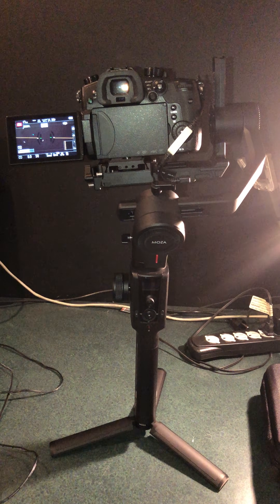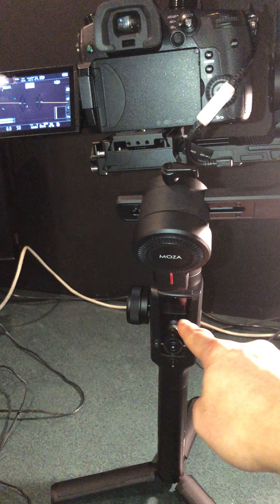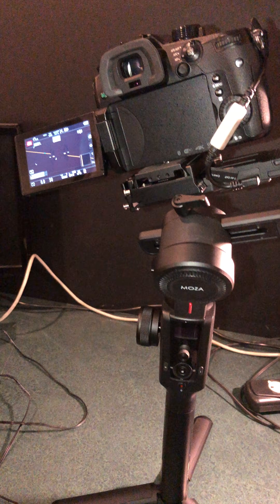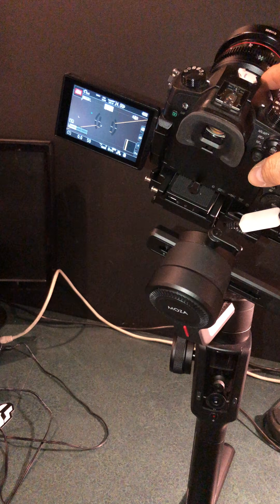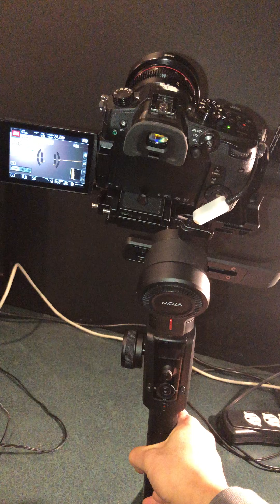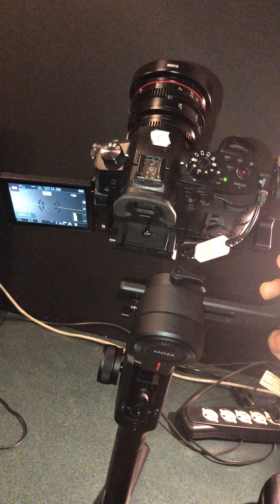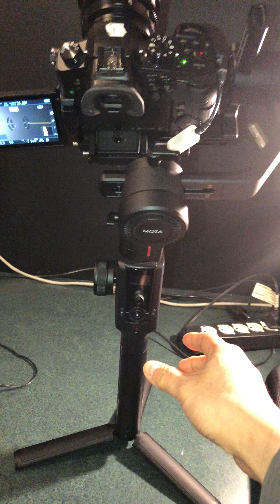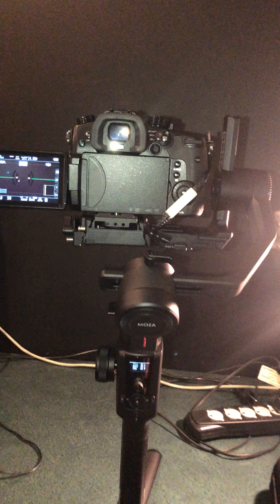I'm going to show how to calibrate quickly. First, make sure you have it perfectly balanced. This part is not completely balanced but we're going to keep it as an example. Turn it on.